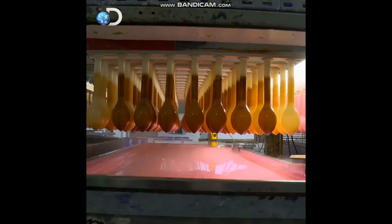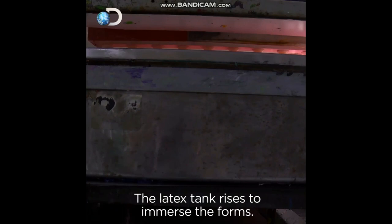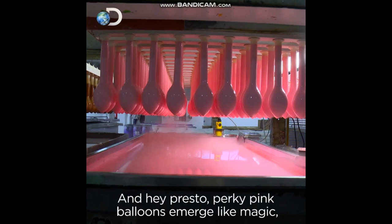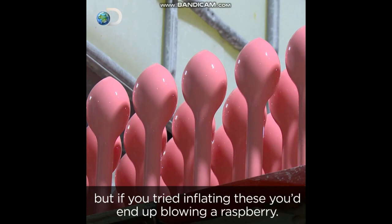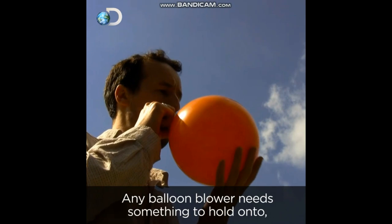The latex tank rises to immerse the forms, and hey presto, perky pink balloons emerge like magic without a single drip. They now look like balloons, but if you tried inflating these you'd end up blowing a raspberry — any balloon blower needs something to hold onto, or all that air will escape.